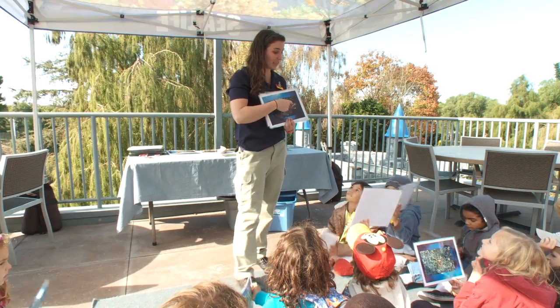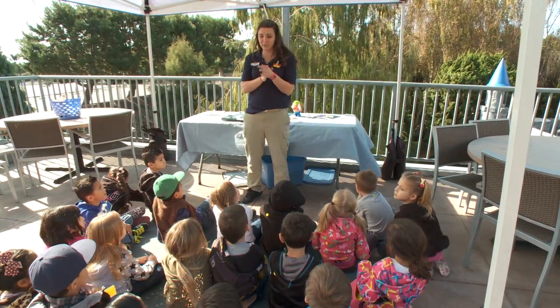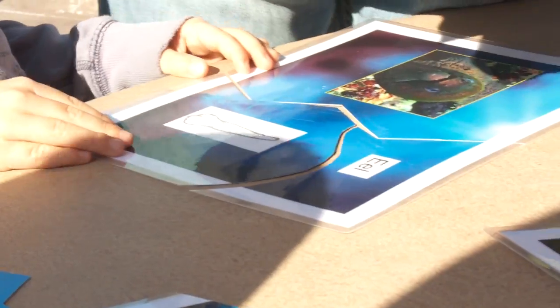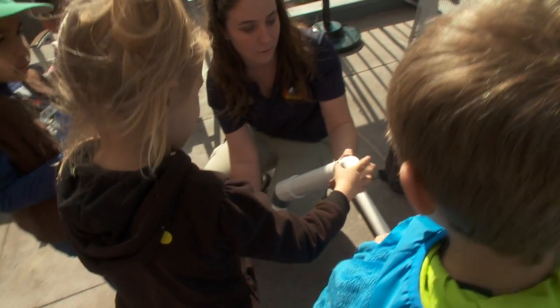Octopus Garden is hands-on education designed for young minds. Now we're going to go back to the tables where we were at and we're going to put together some puzzles. It lays the groundwork for STEM education that is closely aligned with state and national science content standards. Does this one fit? There you go. The students get to do hands-on activities where they might not have the opportunity in the classroom.